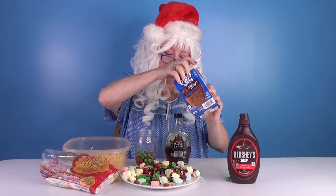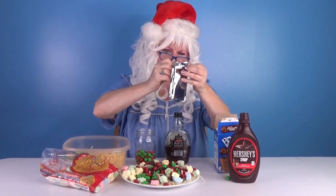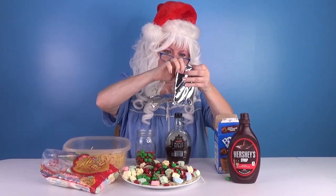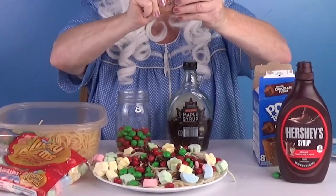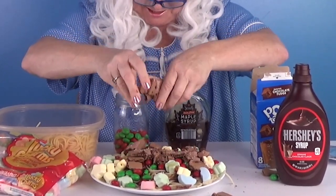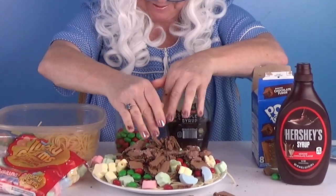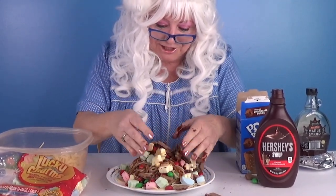But we gotta put the last thing on. What is it? Chocolate Pop-Tarts! Let's open it up. Gotta get some Pop-Tarts in there. Don't they look yummy? Here's what you do — you break them up and you just put them in there, just like that. Do you know what Buddy does? He mixes it up. Let's do it! Look at that!